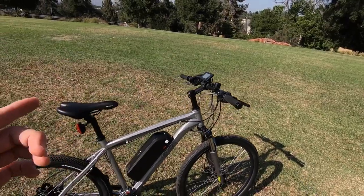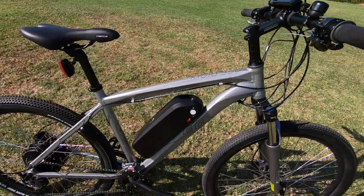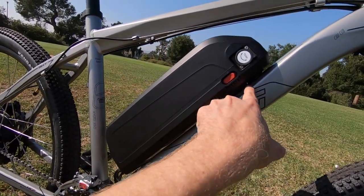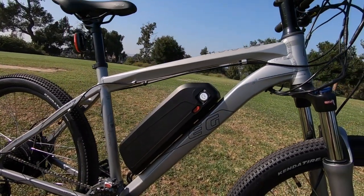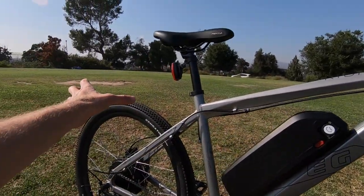The frame only comes in one size — 19 inches — and that's the seat tube right here. Only high step. That makes room for the battery pack, which is externally mounted and connected to the frame. You can see how big this is; there are a couple of bolts right here. It does rattle around a little bit and isn't quite as sturdy-feeling as semi-integrated or fully integrated batteries, but it's much better than a rack battery.